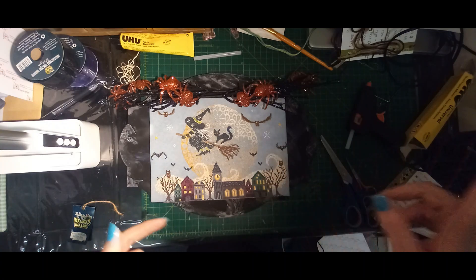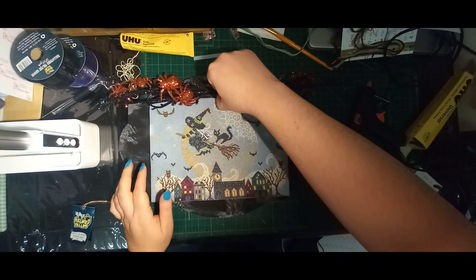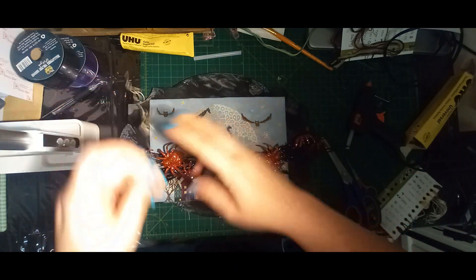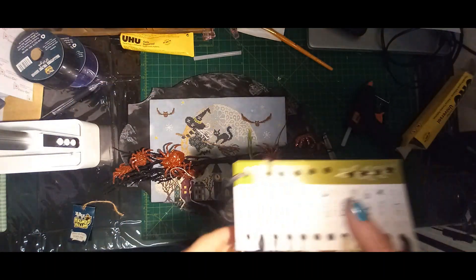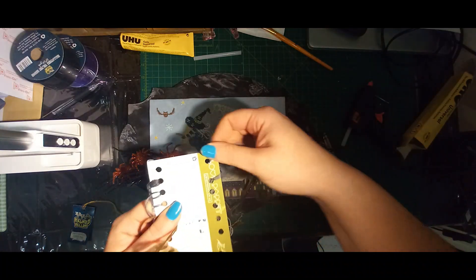I'm going to glue those picks down using both glues. I need to be careful not to get in the way. So what I might do is pull off a darker coloured thread — I'm going to pull off this 535, which is also from the kit. I'll just pull this off.